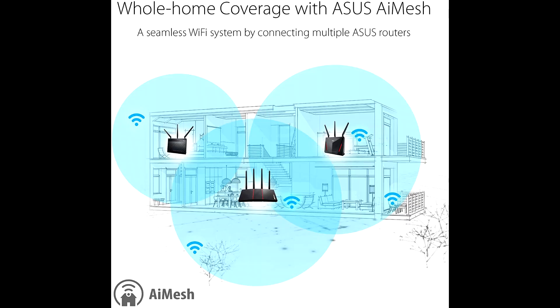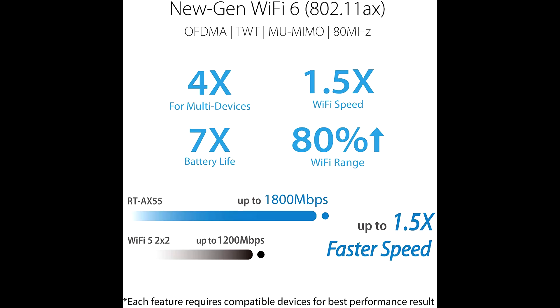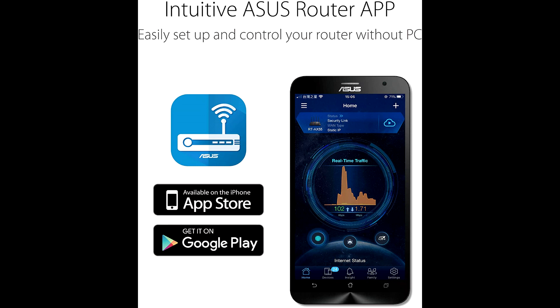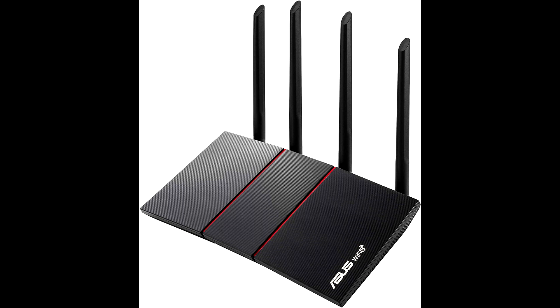The ASUS RT-AX55 dual band router features AI Protection Pro network security powered by Trend Micro, and is compatible with the ASUS AiMesh Wi-Fi system. It offers next-generation Wi-Fi 6 standard — 802.11ax — for better efficiency and throughput, providing ultra-fast Wi-Fi speed of 1800 Mbps to handle even the busiest network with ease.